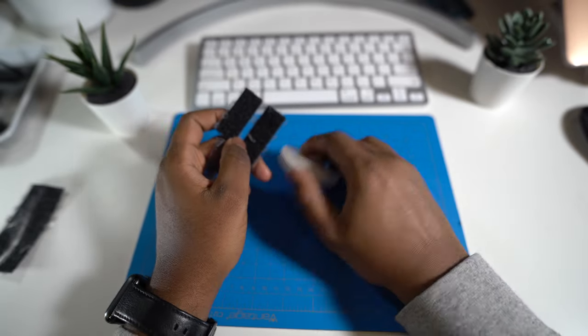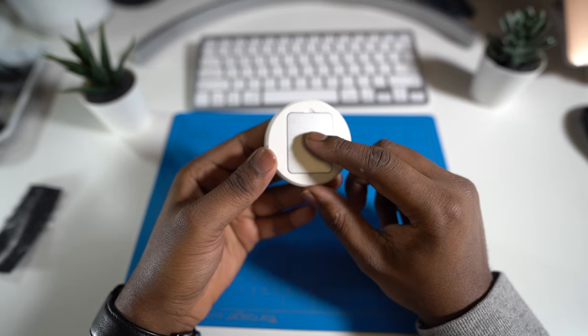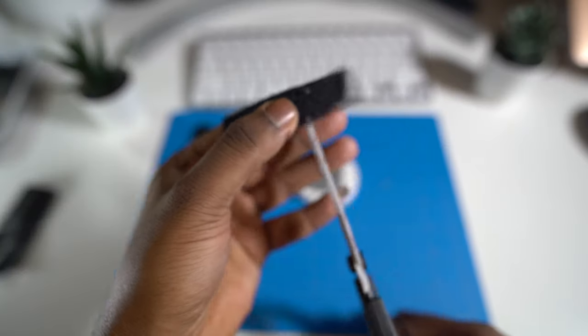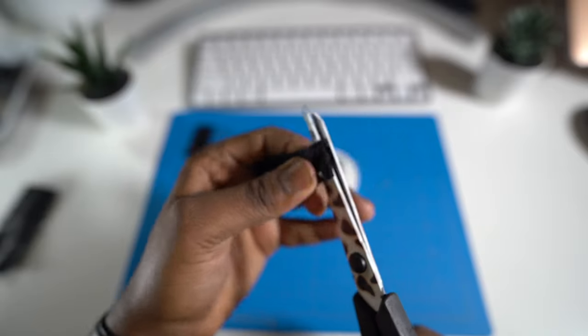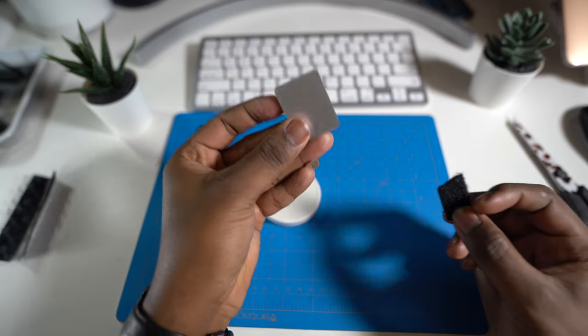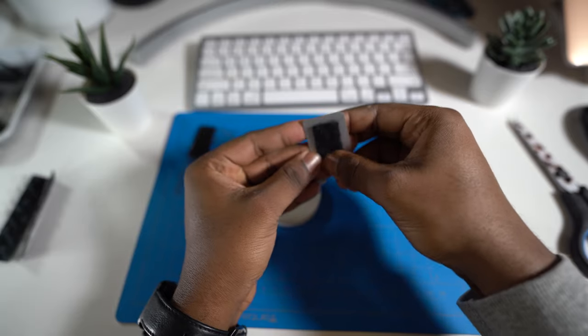So you're going to take your velcro strip — I already have one cut — and you want to cut it to match the back plate of the charger. You can measure it or just freestyle it, take the scissors and chop it to size. Then take the back plate and stick the velcro strip on the back like that, put the back plate back on, and there you go — a velcro strip on the charger.